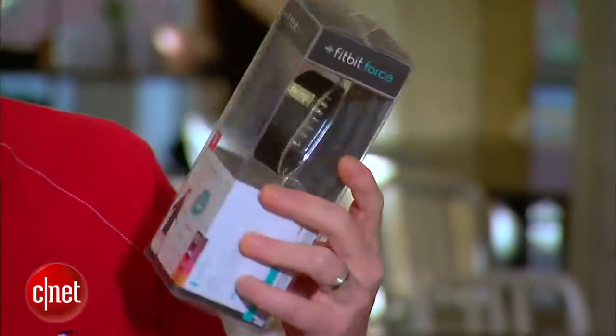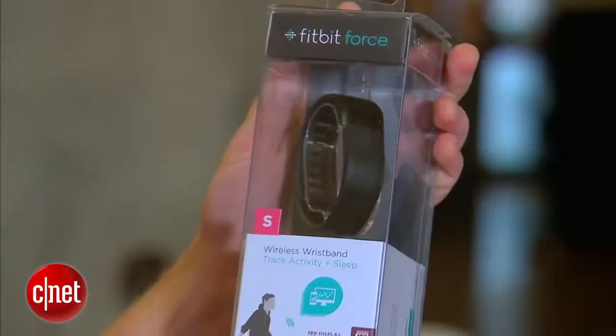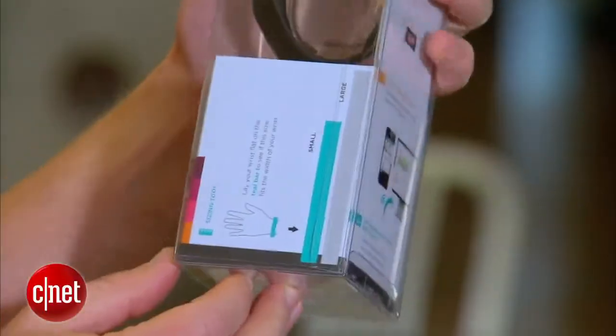A good way for me to get in shape, or at least just look like I'm about to. We got it out of one box; let's get it out of the other one here. The box itself looks pretty cool — it gives you a little description of what the Fitbit Force is all about. Let's open this thing up.